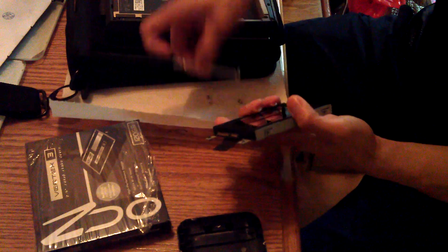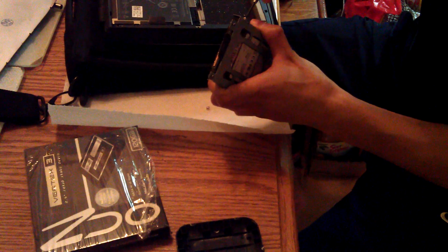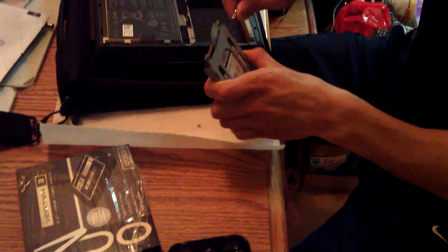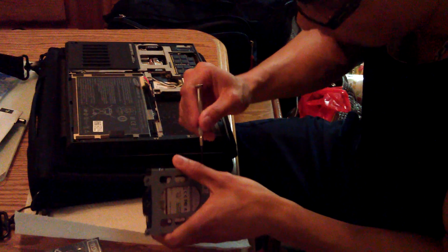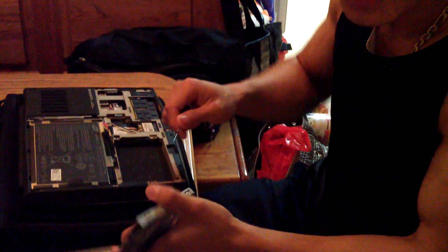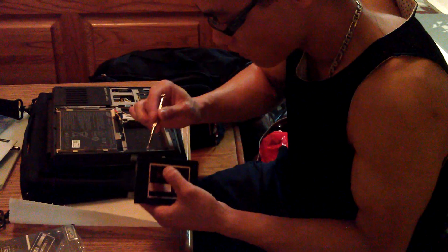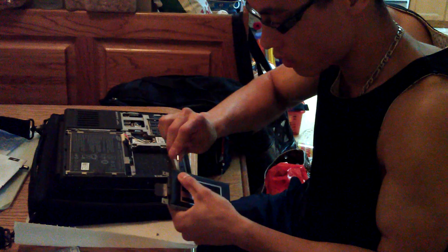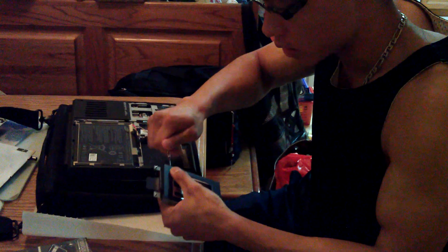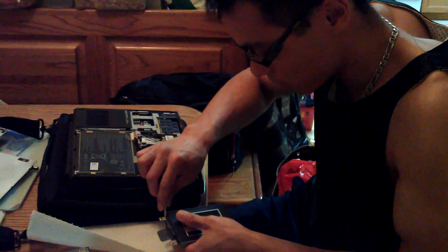So this is my new OCZ Vertex 3 that I just purchased. I cloned all the original drivers, files, and everything onto this drive using Acronis. You can get Acronis for free — especially the 15-day trial version which has all the full features. If you like it, definitely buy a copy off the Acronis website. I think I'm going to purchase a copy — it's not even that expensive, it's just $40. But if this works, I would definitely buy it.